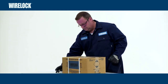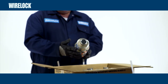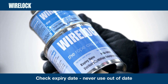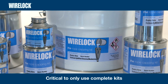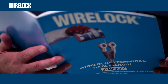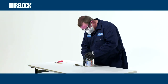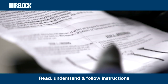Mixing WireLock is easy if you follow the correct procedures. Kits consist of two containers — one liquid and one with powder. Always check the expiry date on the cans and never use out-of-date material. It is critical to only use complete WireLock kits — never use part of a kit. A guide to the amount of WireLock required is available in the WireLock Technical Data Manual. To mix WireLock safely, you must wear safety glasses, gloves and a mask. Read, understand and follow the instructions on the product containers before using WireLock.